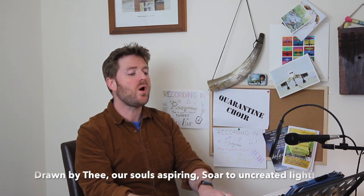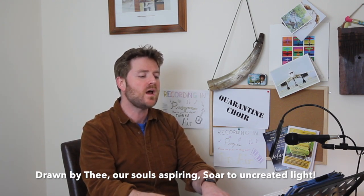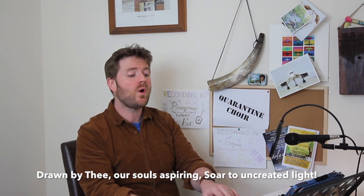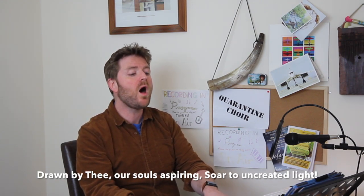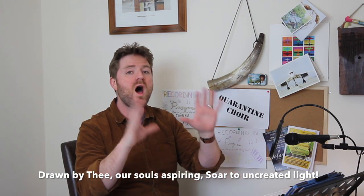Because this is a chorale melody, we already know the melody for the second section. The second line is: 'Drawn to thee our souls aspiring, soar to uncreated light.' Let's sing together — Drawn by thee, after three. One, two, three. 'Drawn by thee our souls aspiring, soar to uncreated light.' Very nice, thank you very much indeed sopranos.